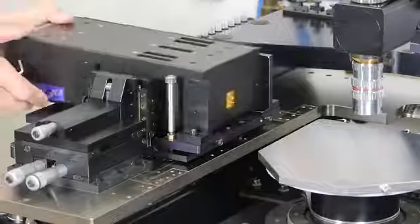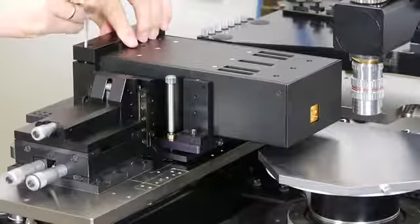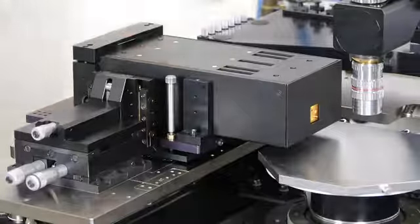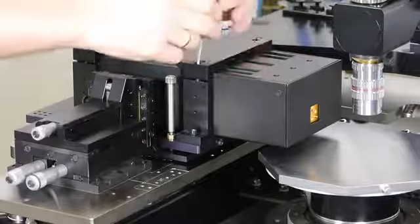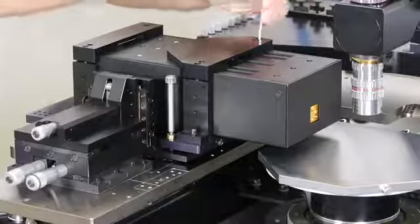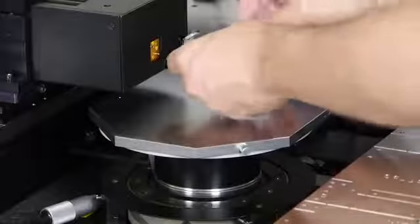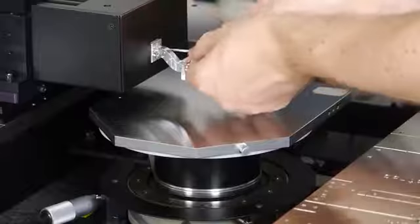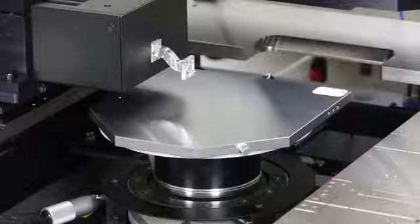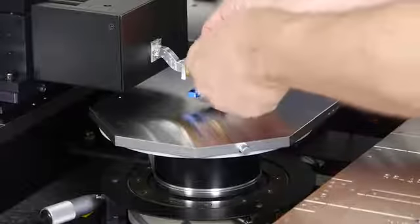Now it's time to mount the millimeter wave modules to the platform. In our case here, it's a 325 to 500 GHz module. At the front of the module, we mount the short S-band. Now we mount the probes to the short S-bands, and again we are ready for testing. In this setup, we achieve the shortest possible connection between the probe and the module for best measurement performance.